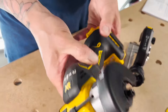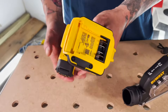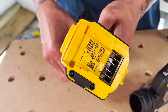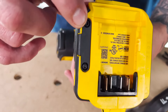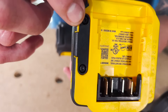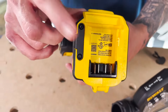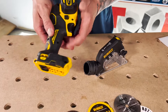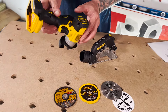Again, it's brushless. This is also Tool Connect chip ready — it doesn't come with the chip. That's for the site manager app. You would remove these screws here, and if you buy that chip separately — it's a DCE042 — then this will be tool connected and you can use it with that app if you're already using it to track your tools on the job site.